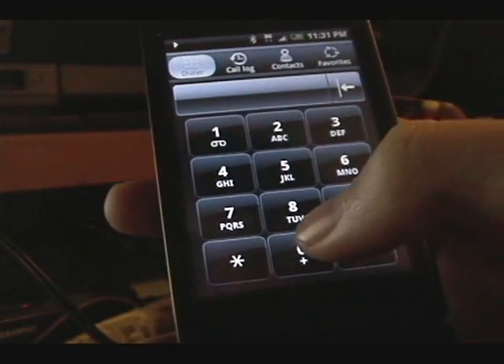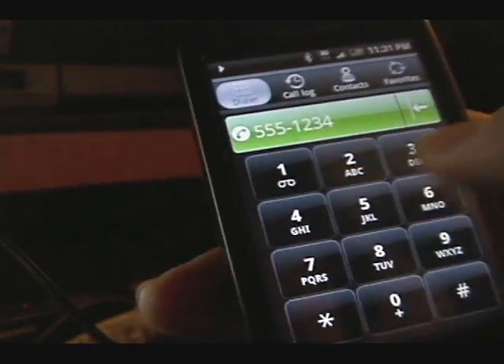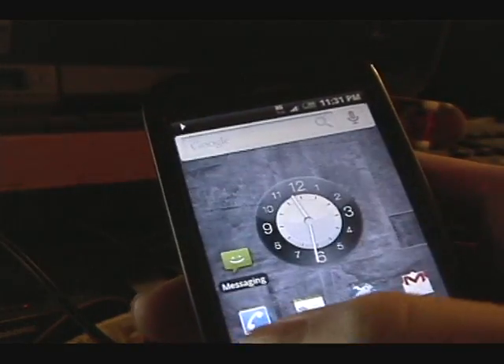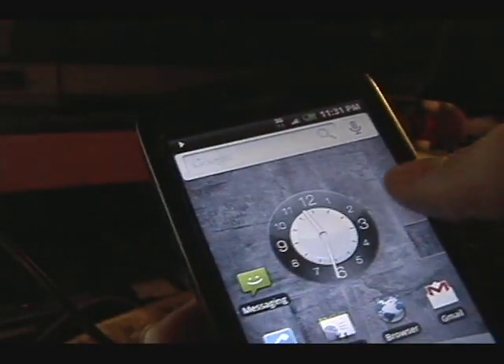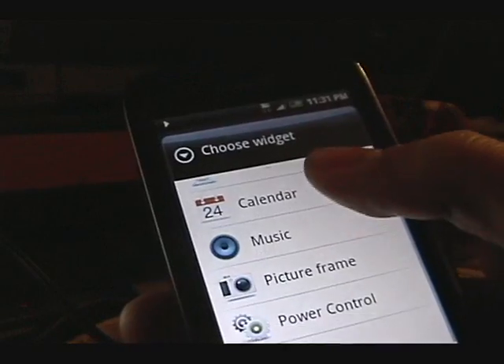Here's a nice dialer. Bluetooth, Wi-Fi — all good. All the widgets have a nice look to them.